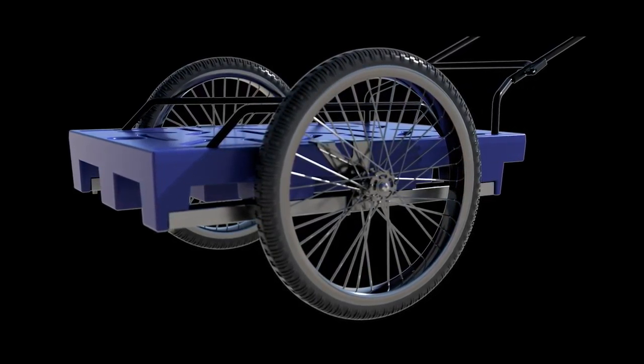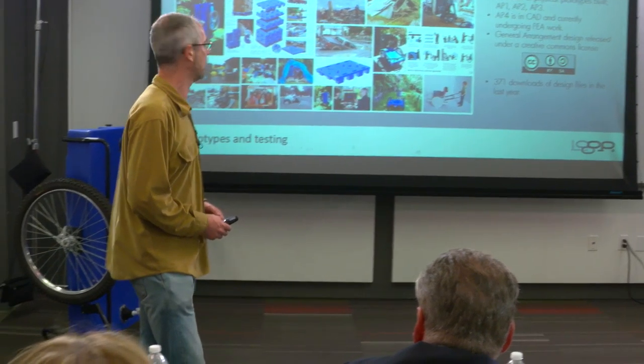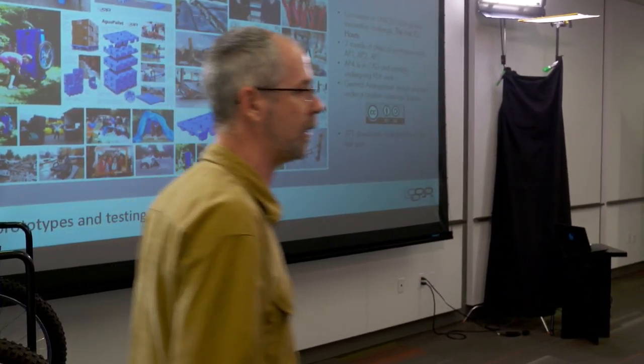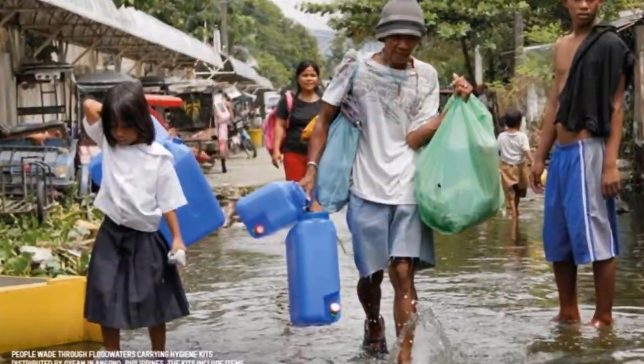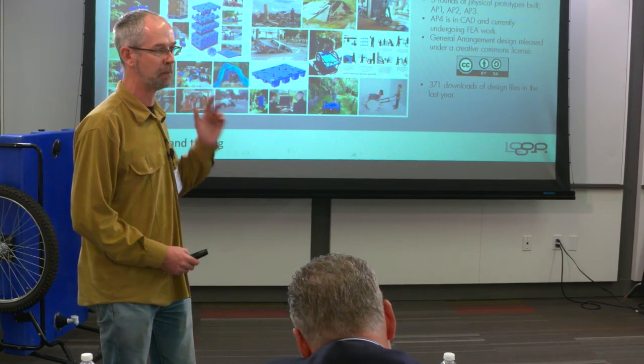Our next big milestone is field trials. If we can get some funding, we want to build a rotational moulding tool so we can get a production-representative sample to take out to end users and start doing co-creation work. The general arrangement design specification has been released under a Creative Commons licence, free for anyone to use for humanitarian purposes. It's been downloaded around 370 times over the last year — about once a day.